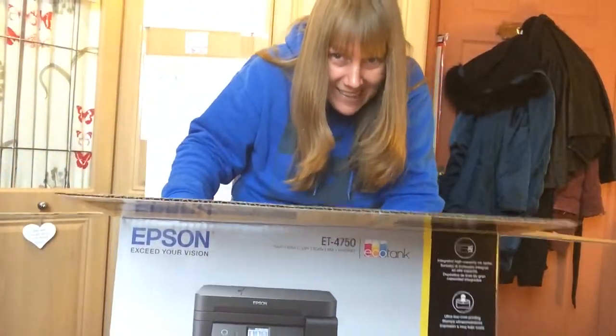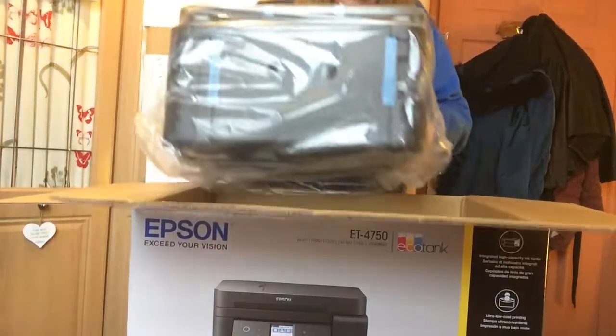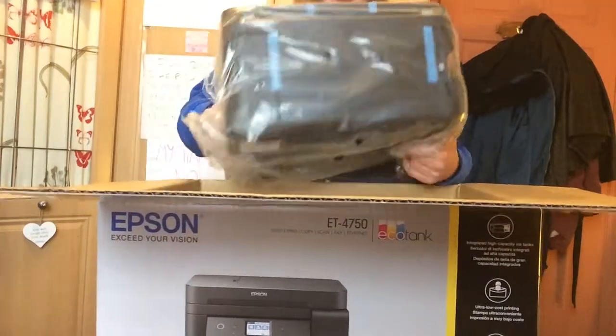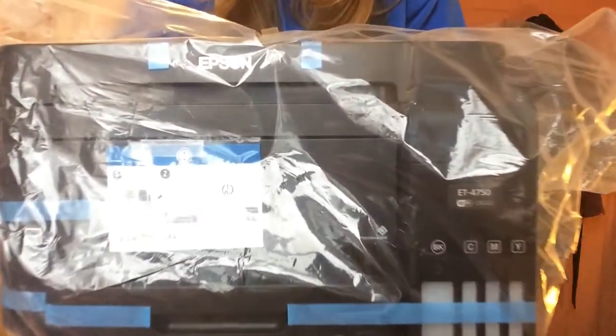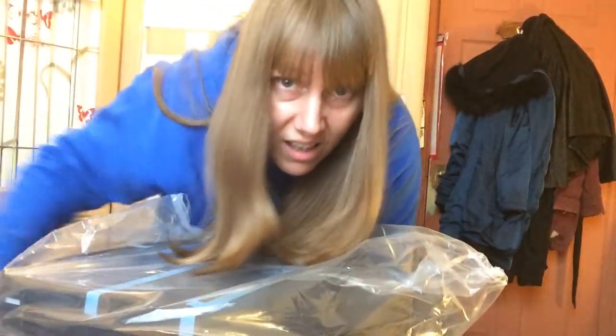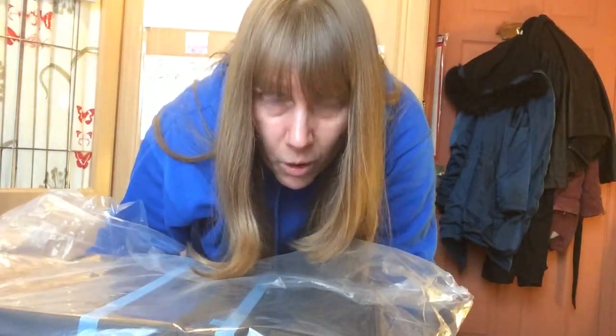Oh my gosh, isn't it beautiful?! Look — empty box now. This is lovely — this is the front of it. This is an actual printer, photocopier, scanner, and fax machine all in one. It's amazing — to quote them, it's cartridge-free printing.